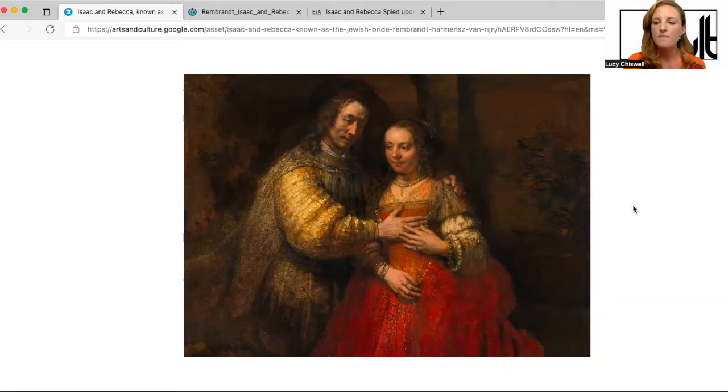To start off with, I thought we would have a look at the painting in its full capacity. It is a landscape format painting, about 120 centimetres high by 166 centimetres wide — fairly large, about a metre and a half wide. It's painted in oil on canvas in the second half of the 1660s, in the last four years of Rembrandt's life, so right at the end of his career.